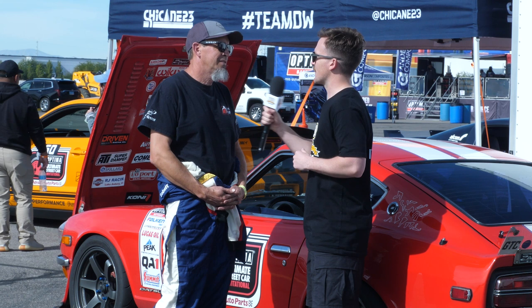I use this car for autocross, track events, and in this case the Ultimate Streetcar Challenge. So it's a dual-purpose streetcar used for some motorsport events as well. And you've retained the factory Nissan L-series engine — why not swap to an RB, a V8, or something else like that?